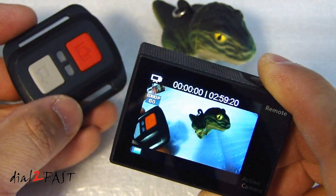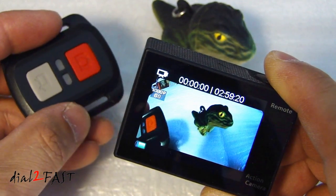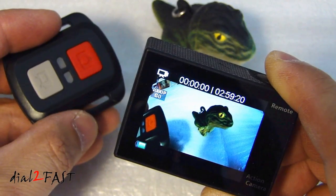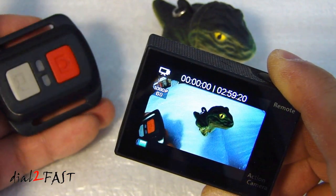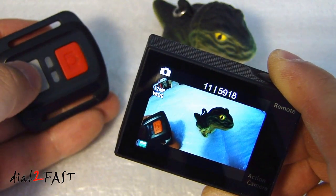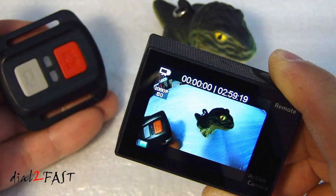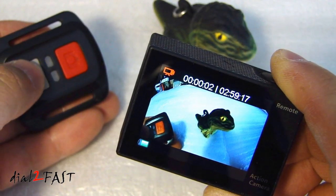One very nice feature is that this camera comes with a remote control. This remote does not require line of sight to work — it works by RF. If you press the red button, it will take a picture. If you press the grey button, it will start recording; press it again to stop recording.